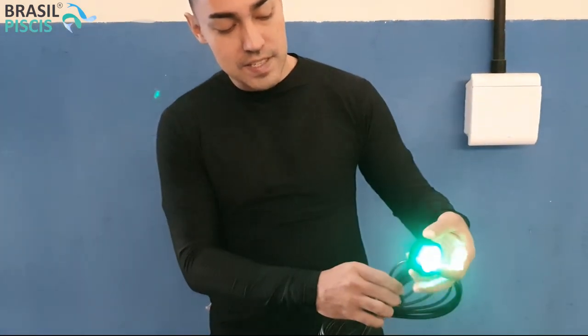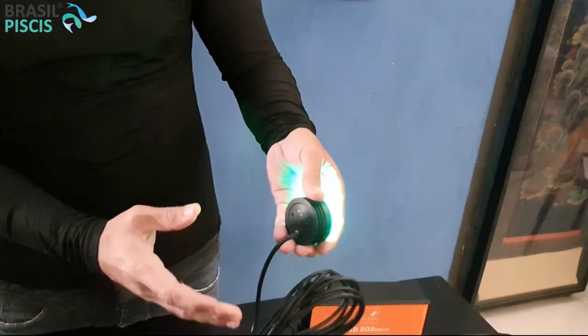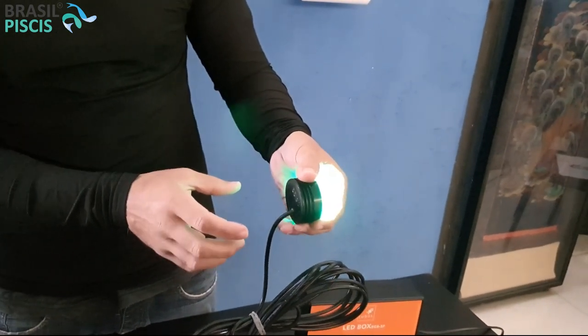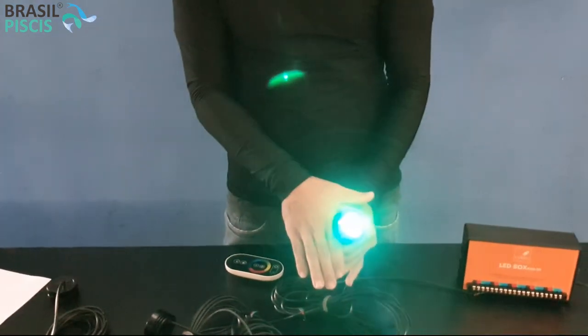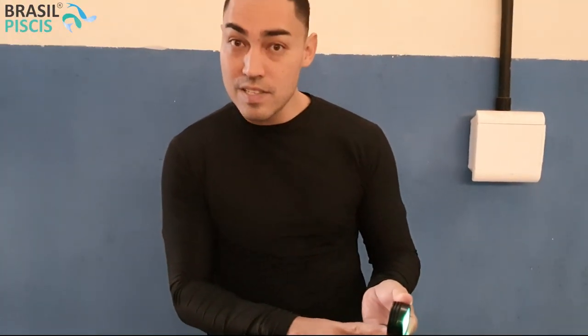Gente, é isso aí. Tendo alguma dúvida de como ela funciona no jardim — lembrando que tem vários opcionais de fixação. Como a nossa piscina natural vai ser revestida com pedras, vou deixar o LED apoiado na própria pedra. Mas nós temos as bases de fixação — a base de fixação em areia e a base de fixação por peso. Fica ligado que tem bastante opção. Valeu, até a próxima!